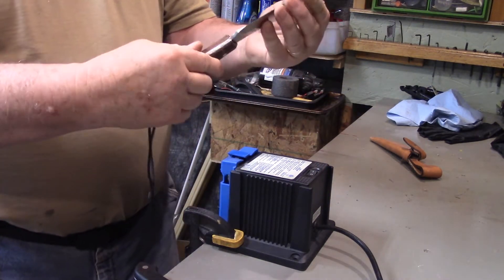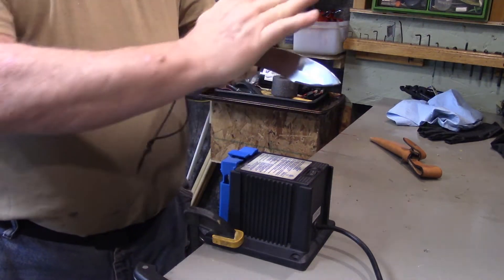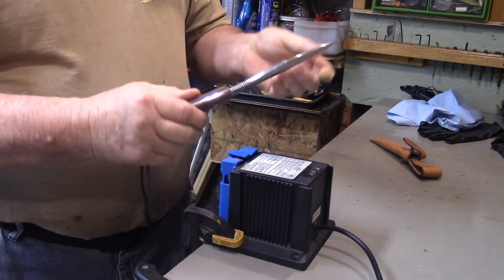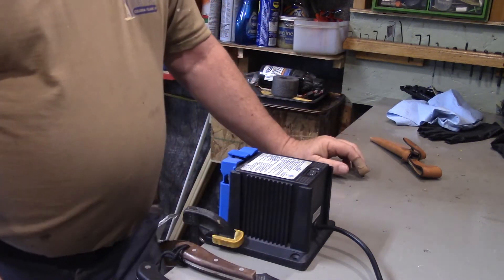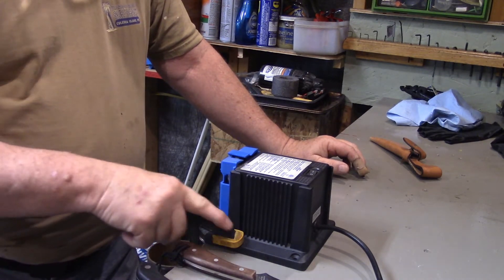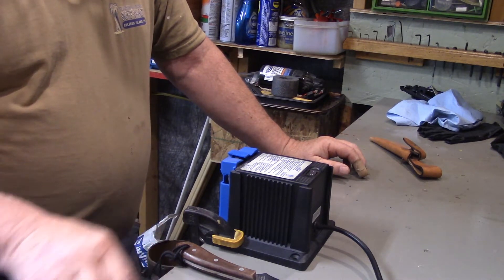Well, we put an edge on them and they feel a bit sharper, but the edge on this one seems like it's too blunt, so I'm not sure how long that will last. So now I'm going to set up a buffing wheel with some jeweler's rouge — I'm going to try that just to see if I can get a better edge on these knives.